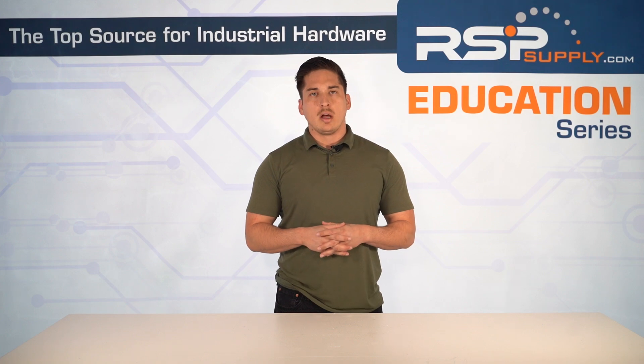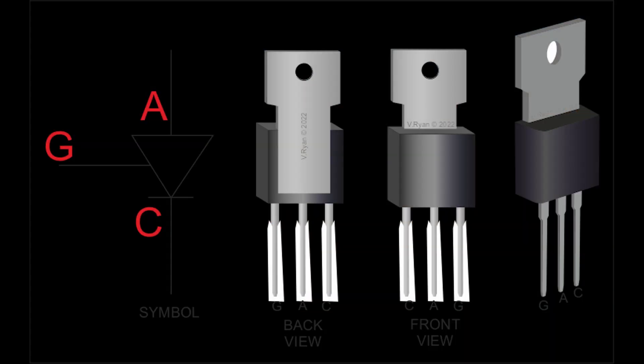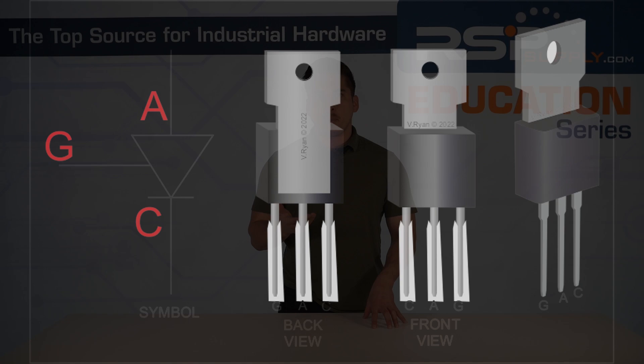When talking power involving soft starters and managing power flow, what's going to come up first in conversation is thyristors — or sometimes you'll hear them called SCRs, which stands for silicon-controlled rectifiers. Thyristors, or SCRs, regulate voltage during startup by phase angle control, and this ensures a smooth ramp-up.